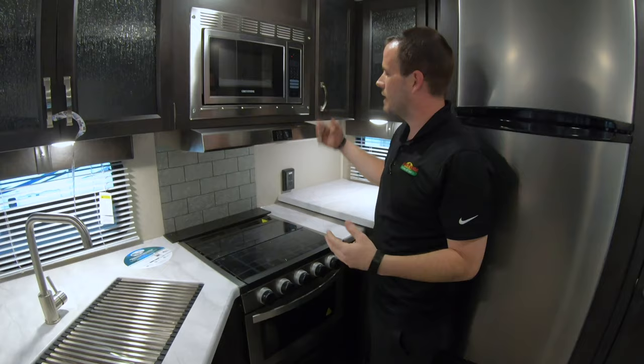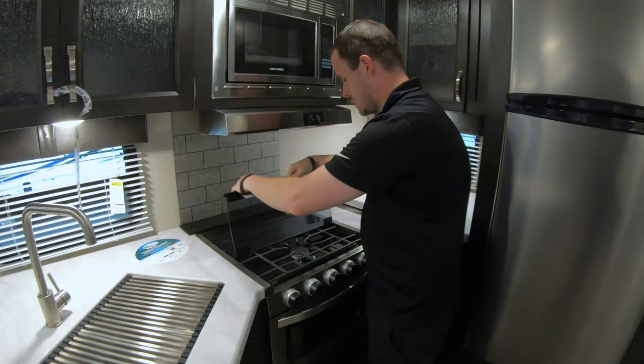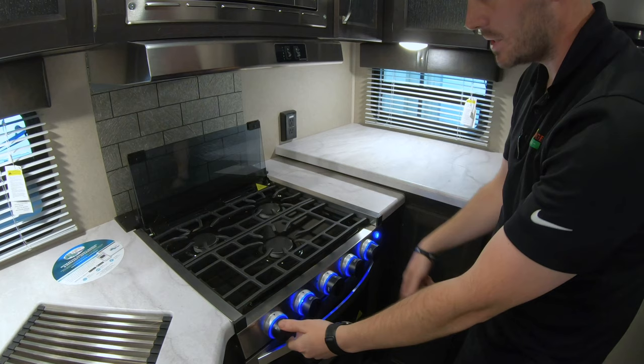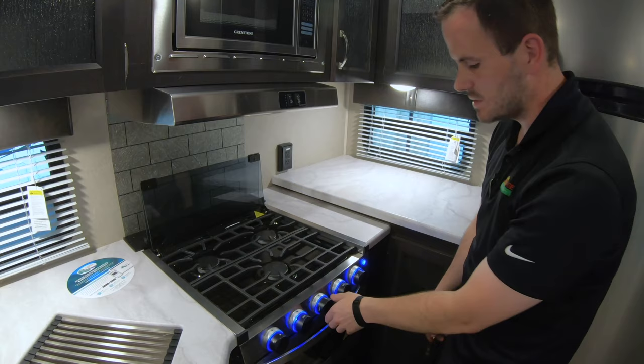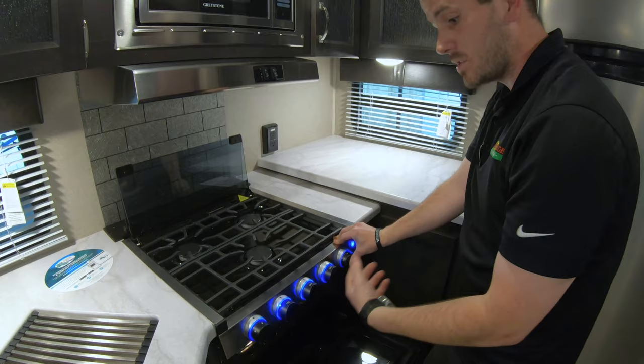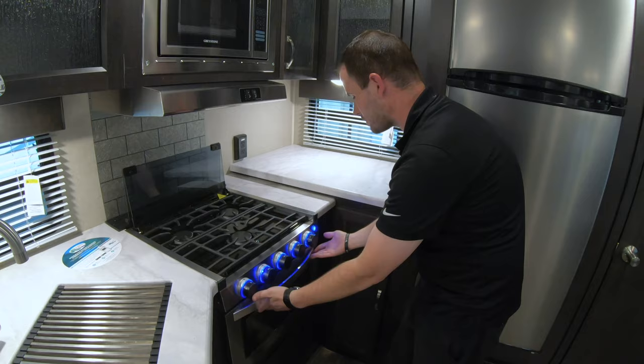Back here we have a microwave, which is standard — just like any home microwave — and a fan and light over your stove. The stove is a new Furrion — really nice. It has a button for blue LED lights and automatic igniters, so all you have to do is turn it to high once your LP tank is on, let it bleed out some gas, and click it a few times until it lights. Your oven lights the same way — turn it to the flame position, hold the button in, turn your sparker, and it will spark and ignite. Once it ignites, turn the temperature until you see the whole bar light up in flame.